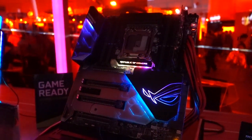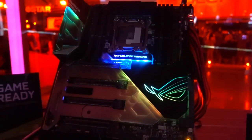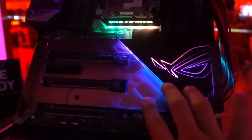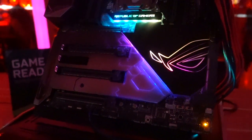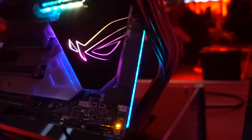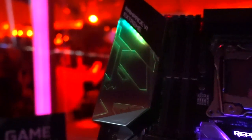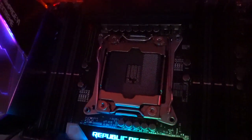Moving on to the Intel X299 stuff. Here we have the ROG Rampage 6 Extreme, which does look very extreme indeed. There's a sort of translucent RGB effect going across the little shield here, covering the gaps between the four PCIe Gen 3 slots. The chipset looks very nice, transitioning between colors relatively smoothly. There's a light bar on the side — probably one of the best implementations I've seen on a motherboard. Another lighting zone in the middle says Republic of Gamers, and one last lighting zone up in the top left corner by your rear I/O, next to the nice big 2066 socket.